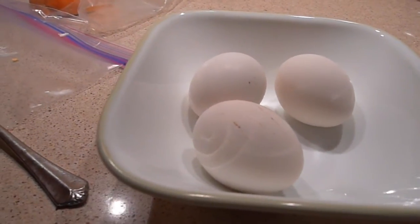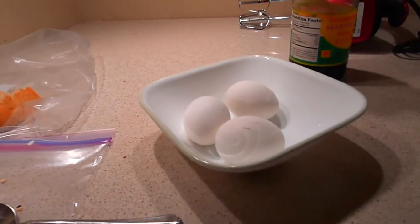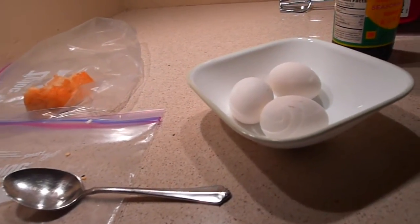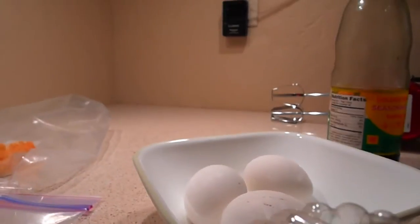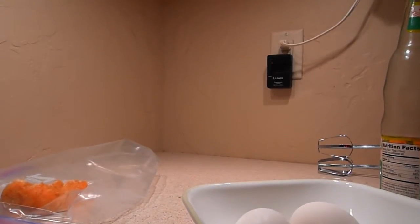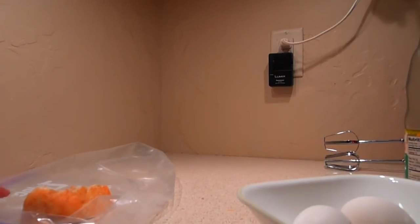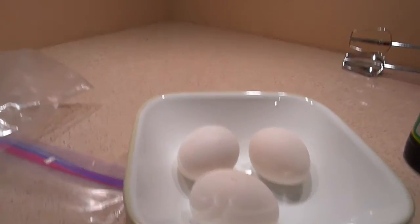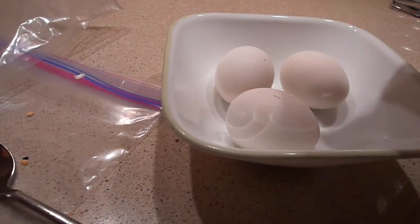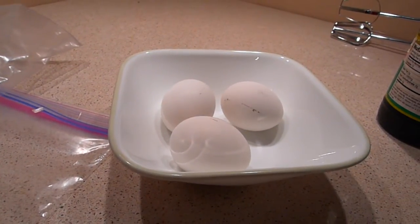I'm gonna eat with soy sauce. I'm not sure that my camera can stay when I crack this open. Let me see if I can find something to sit on so you guys can see. Apparently they're both taking a shower. Okay, that's gonna be difficult. Anyway, so this is gonna be hot.